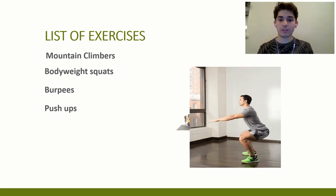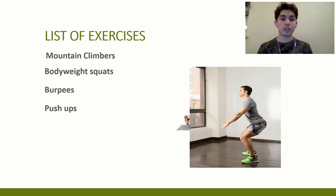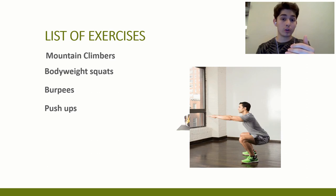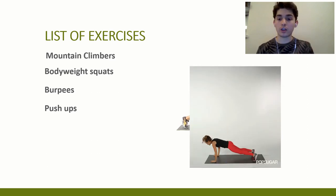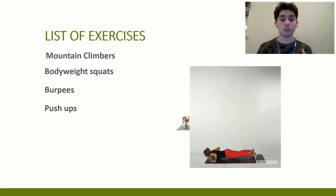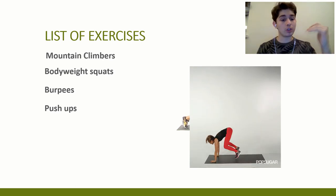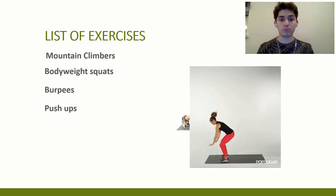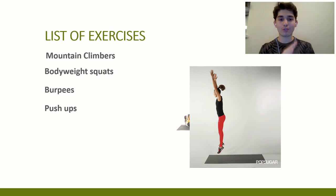Next, we have bodyweight squats. You're sitting down and up, making sure that your kneecap is not going over your toes — it's very important to prevent any strain on your knees. And for the third one, we have burpees. You do a push-up and then you bring your legs up and give all you've got to jump. When you come back down, you get into the push-up position and repeat the whole thing again. Same thing goes for burpees: 20 seconds on, 10 seconds off, and you repeat it four times.